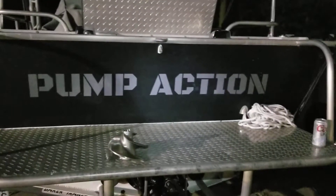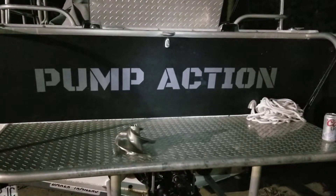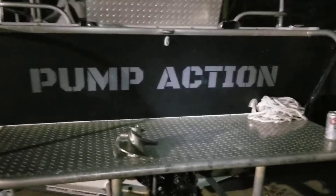Alright, so I finally got fed up with the performance of my jet boat that I just got lettered — Pump Action.